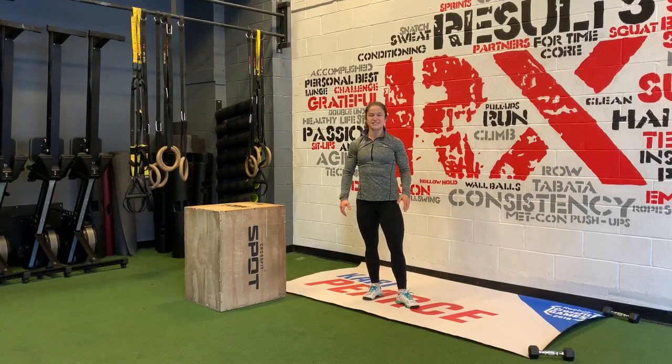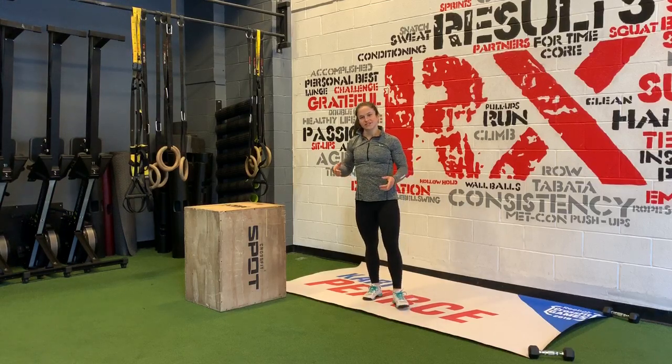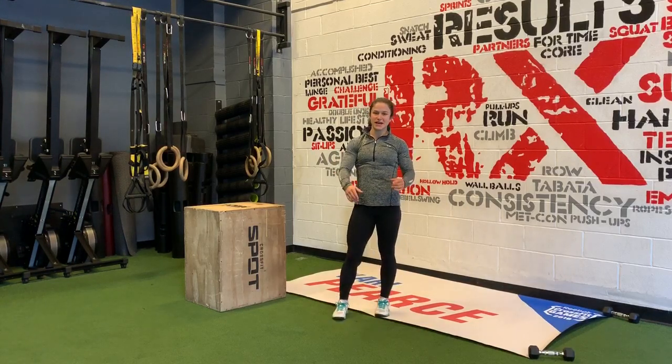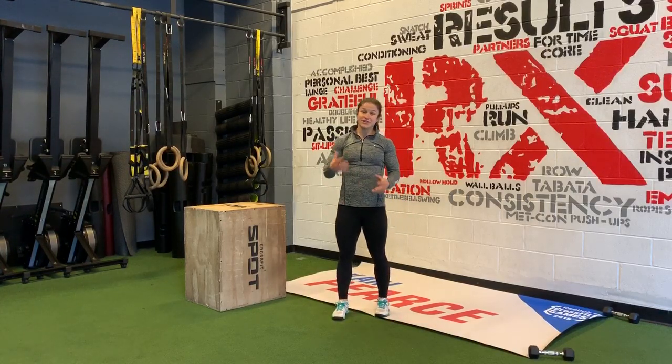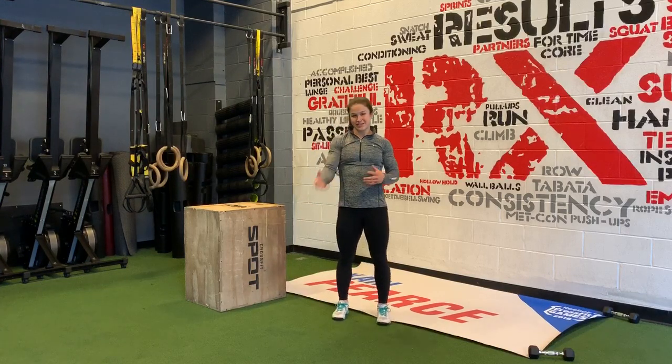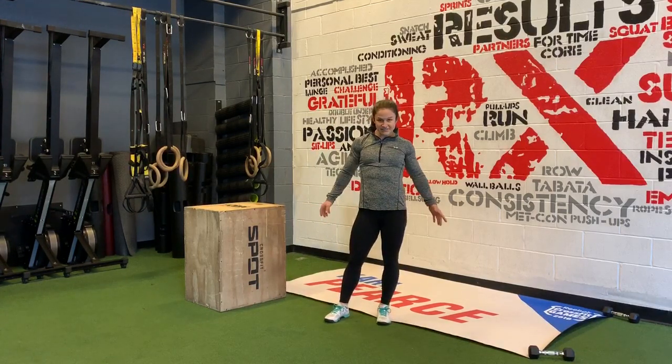Welcome to another Pierce Pointer. Today we are going to go over handstand walks. Handstand walks were first introduced into the open this past year in 18.4. A lot of people found this to be a big surprise — they weren't ready for it. They could do deadlifts, some could do the handstand push-ups, and then got stopped on the handstand walk. So it's very important that if you want to go RX through the open, you learn how to do a handstand walk.